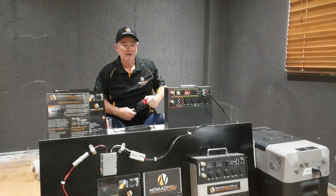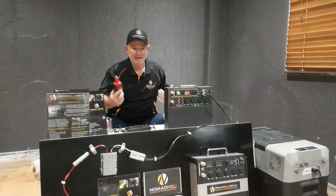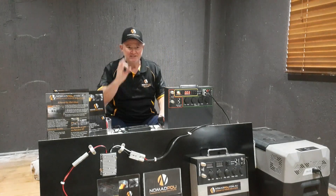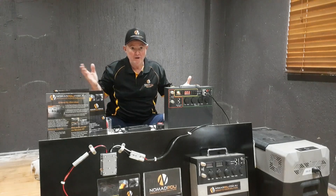That's the way you get around it — the simplest, quickest and easiest way. Plus, the inverter can be used for charging things like your 18-volt tools and all those things. So it's a very handy product to have, and it's the easiest way to get around that fridge cutting out at, say, 10.6 volts.